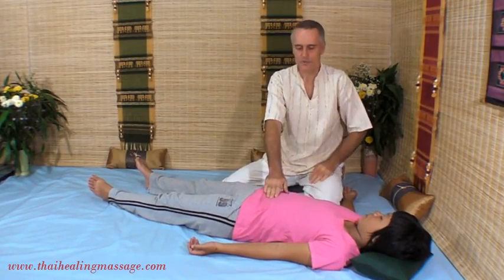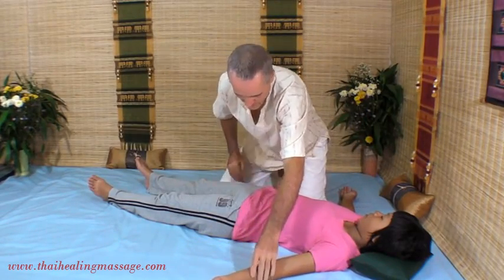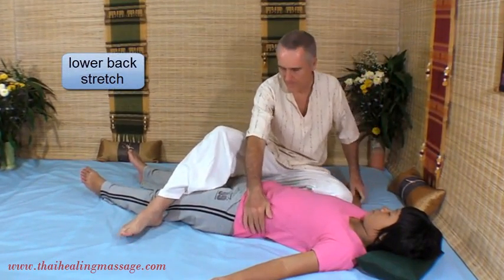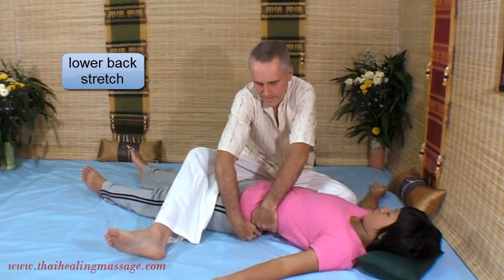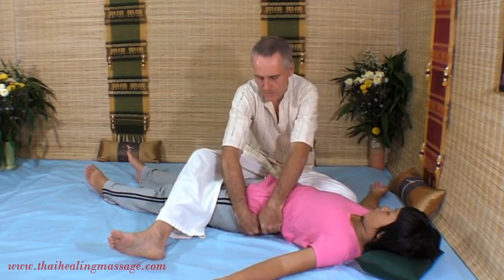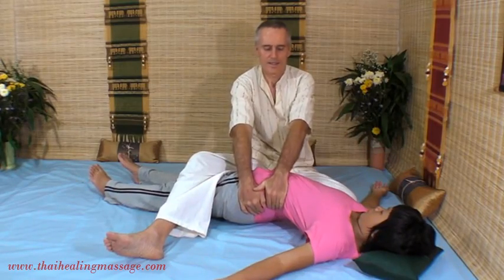From here we will go into a lower back stretch. I keep her leg down with my leg and I pull up her hip and her lower back. My right hand is on her hip, my left hand on her lower back, and I lean back.